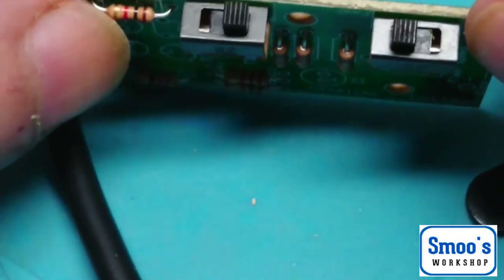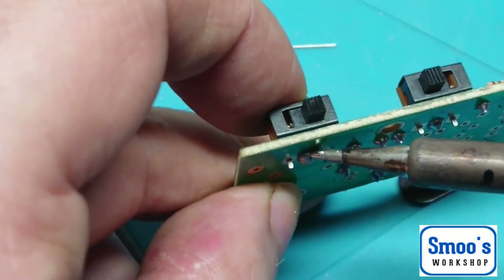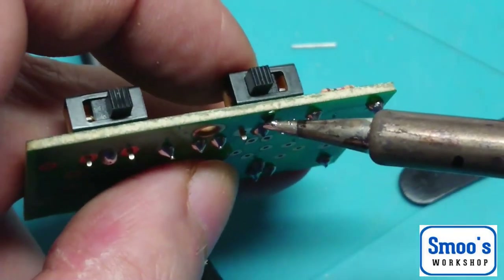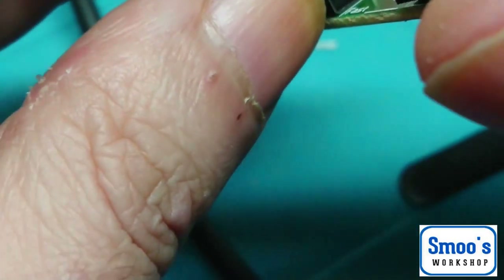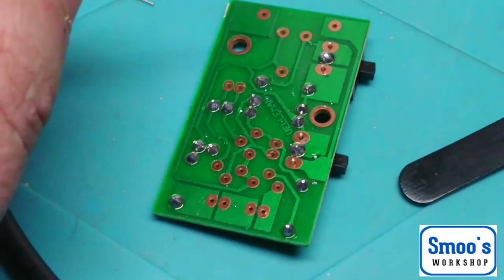I'll let them cool down a bit so that the switch doesn't overheat, because there's a little plastic runner inside and we don't want to melt that — although I do believe it's a thermosetting plastic rather than a thermoplastic. I just want to make sure the switches are nicely on the board. This one seems to be off the board a little bit, so I'm going to reheat this pin and push it in. That's now flush on the board.